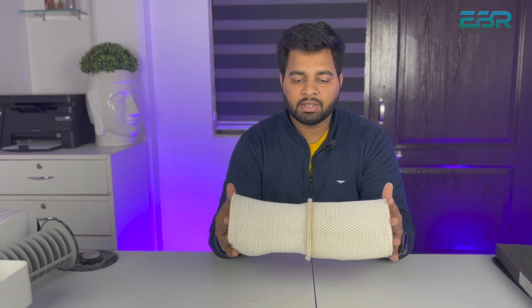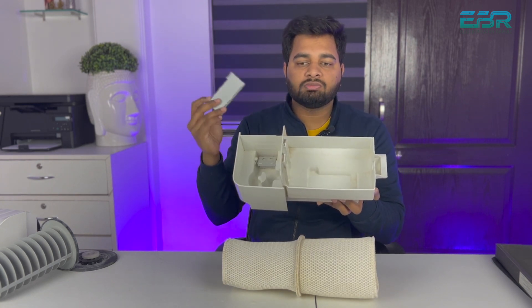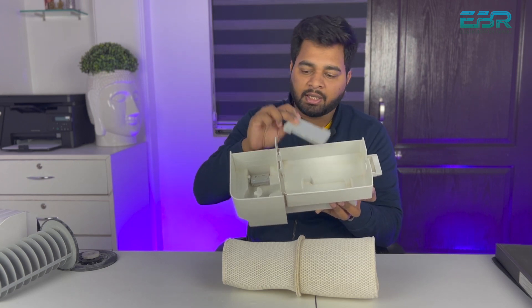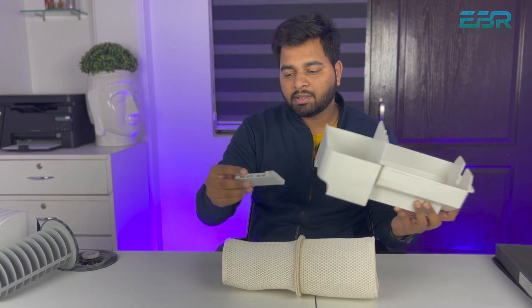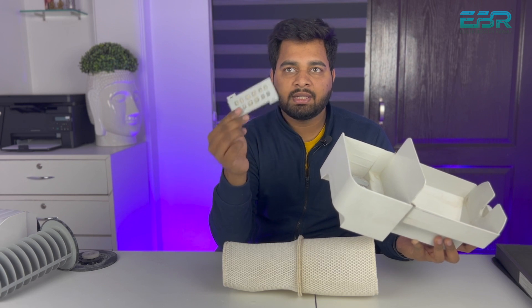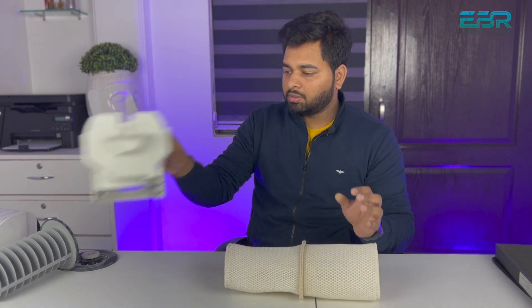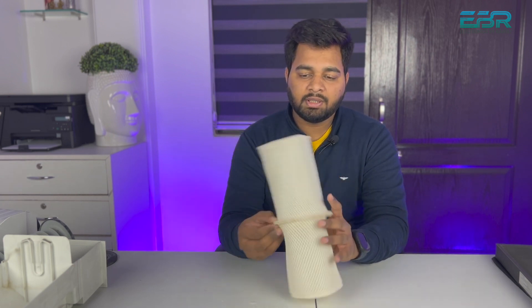The smell comes from this filter because water is in it. When we run the air purifier, the water flows — it flows through this area and circulates into the tank. Now we clean it. I will clean it very easily.